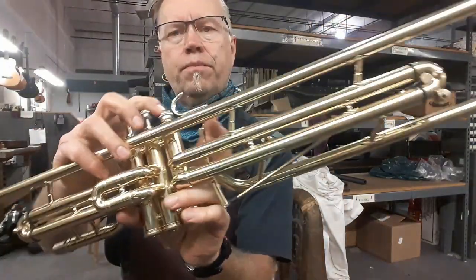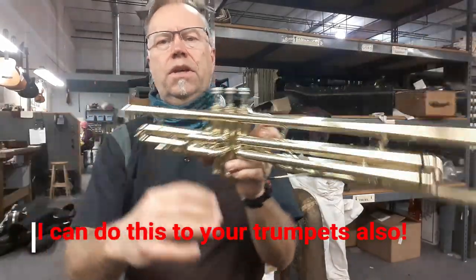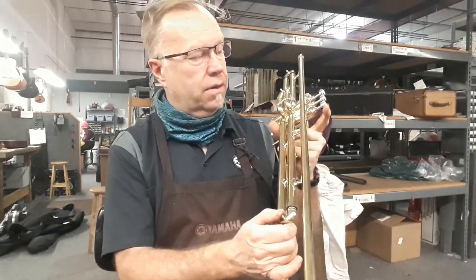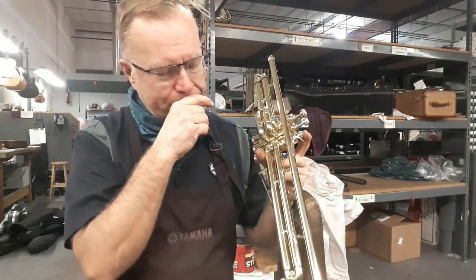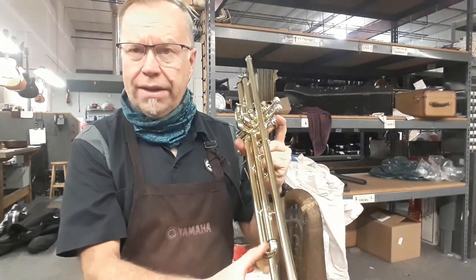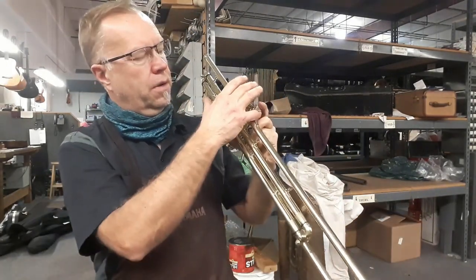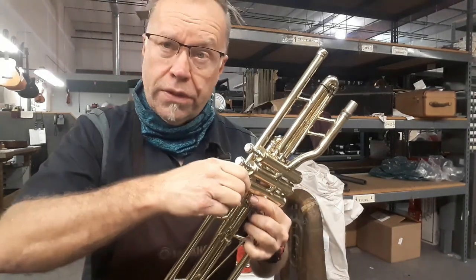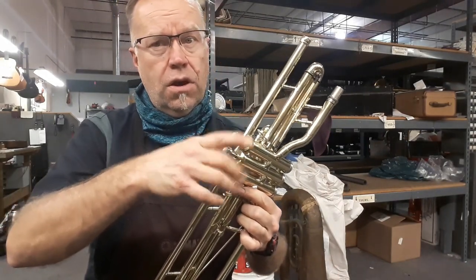It is said that Bob Brookmeyer would have an extension put on the third valve and then a trigger put on top of that, so evidently these instruments played a little bit on the sharp side. Tuning it requires pulling the slide out further, but really kicking it out even further is the way to go. So doing the trigger on the third valve gives it such a long throw because of the way I design and make the lever.